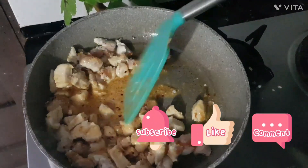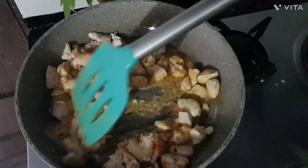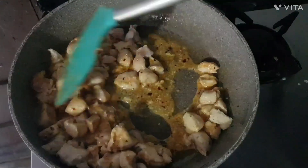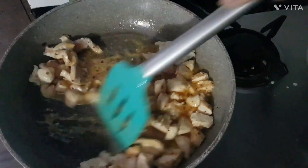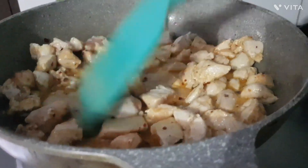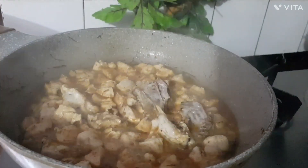Mix it well and let it dry. This recipe is very easy. Please try this recipe. If you like this recipe, subscribe to the channel.